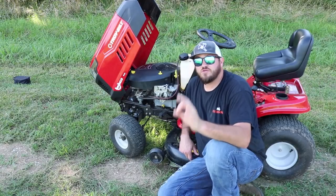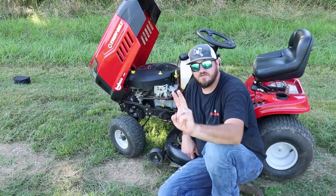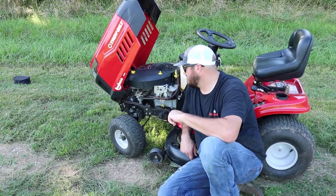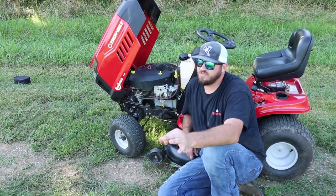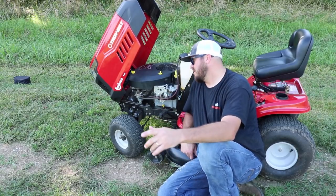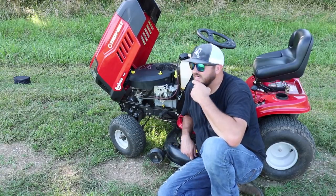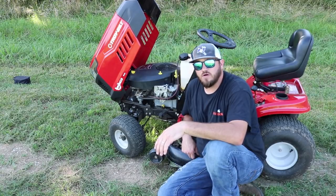When I say the Pony, Troy Built puts out another lawnmower. It's the same identical — there's nothing different other than two things: the motor and the price. You can get the Pony with a 17.5 Briggs & Stratton and about $200 less. That $200 goes a long ways with this motor. This motor is a Kohler 5400 series, 19 horsepower, 541cc motor.